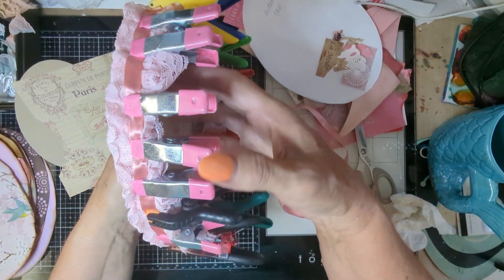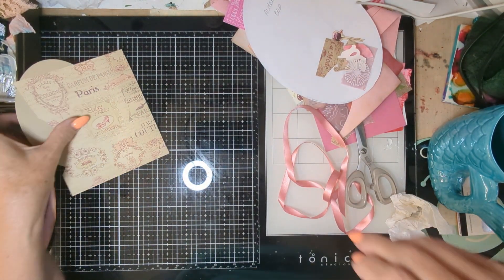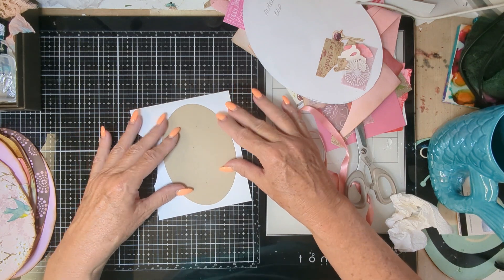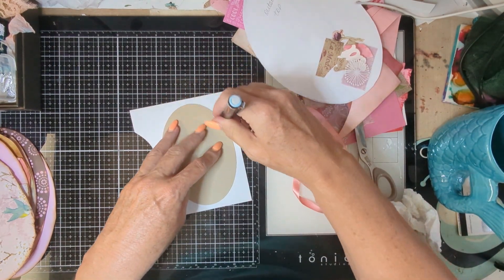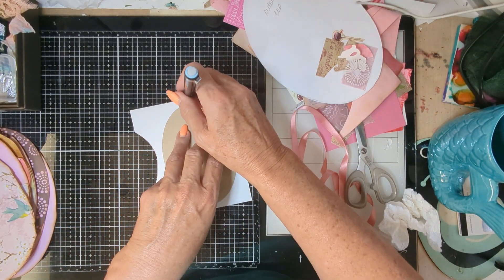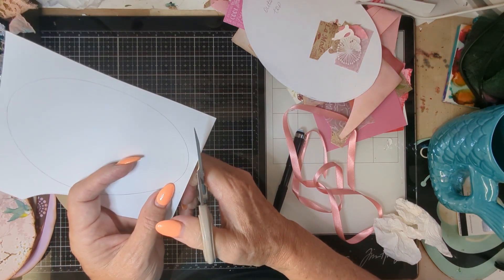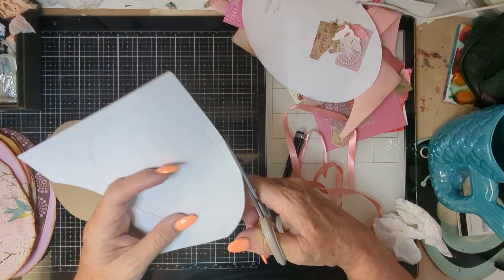Okay, so that's all glued on. We'll leave it to dry and put that over there. Now this piece — I'm going to actually draw around this, but then I'm going to cut it out bigger, so that we have that little outline. Let's see if my pencil is working — it is. So I'm going to cut this out a little bit bigger than the pattern.